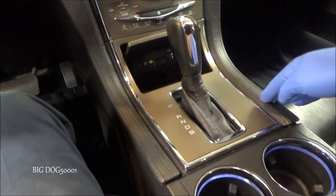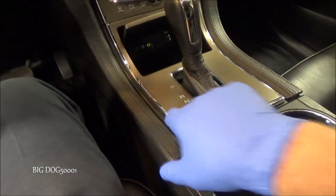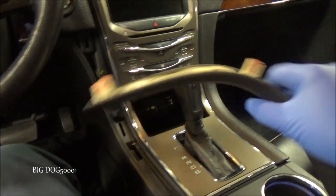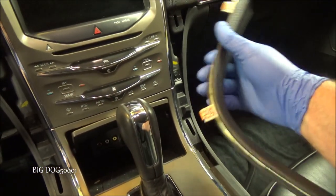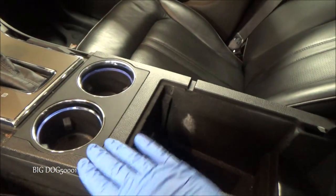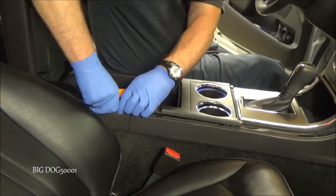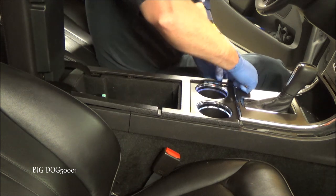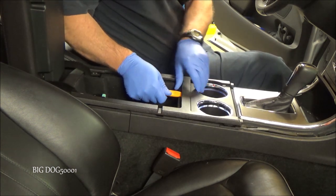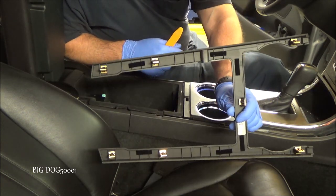First thing we've got to do is pull some trim off — we're going to pull the sides right here, and then we've got this H-piece right here, which looks kind of like an H. We should be able to pull this up, then the two sides, and then this last piece — and you'll see it comes off just like that. There are some clips. We'll get the other side, just like that. Now to get this center piece, we can pull up on the edges like this. There are like three clips on each side.